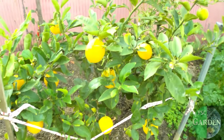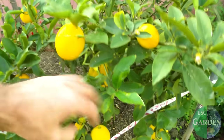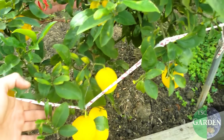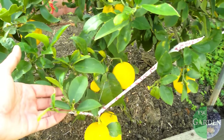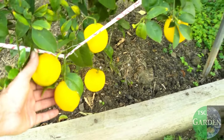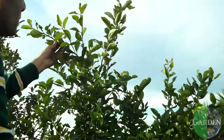G'day green thumbs, welcome back to my channel. Today I'm going to show you how to clone a lemon tree — your favorite lemon tree. Mine is just over there and it is blooming, but you need to do this before it fruits. Here's what you do: you choose the freshest, sappiest ones.